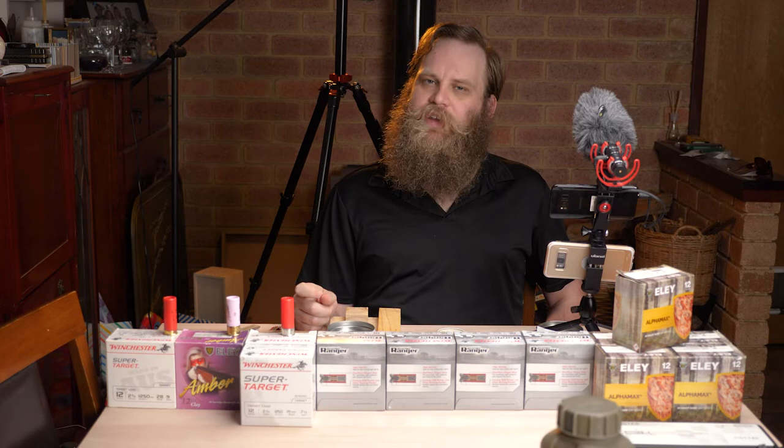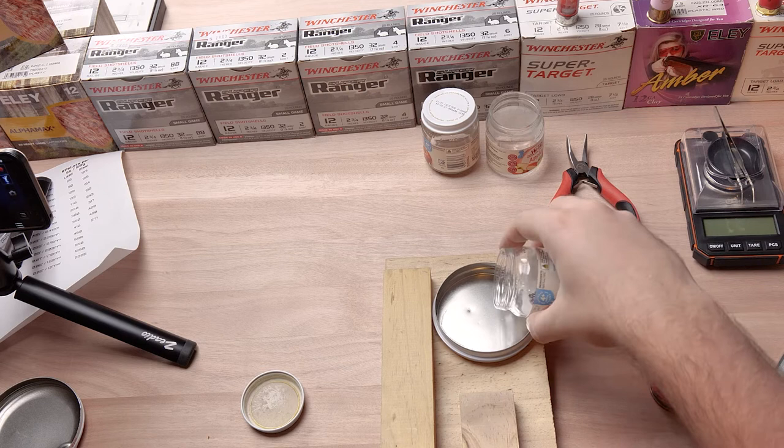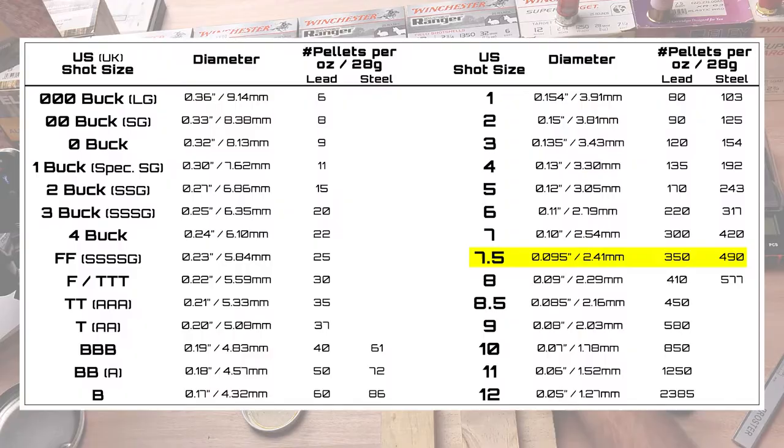Now when you're talking about shotgun shot size, generally speaking the higher the number the smaller the pellet. There's a little bit more to it than that, but last time with these number seven and a halfs, as you can see, they're pretty small.